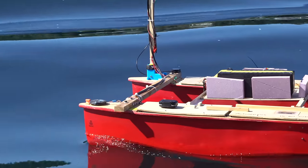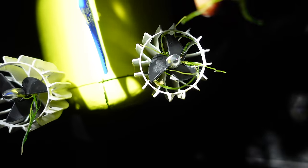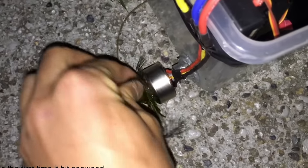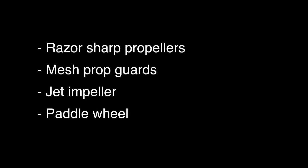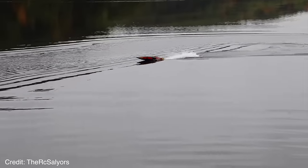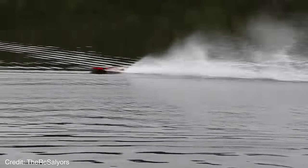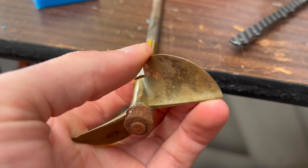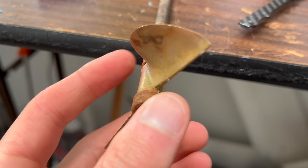I've had issues with propeller fouling in quite a few of my previous videos, and the armchair engineering experts in the comments section have come up with just about every solution possible. Here are some of the ones that I'm not going to test today. Razor sharp propellers could potentially work on a speed boat with faster spinning propellers, but my propellers are big and spin slow for high efficiency.